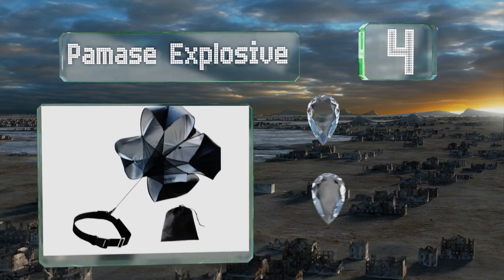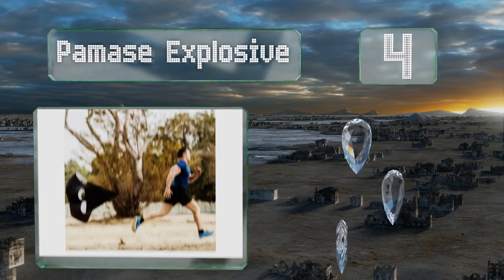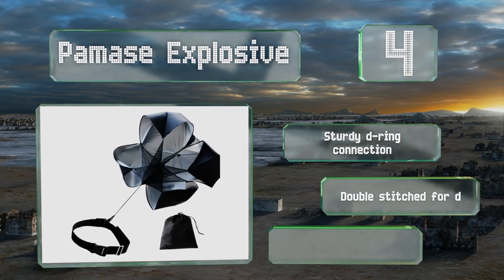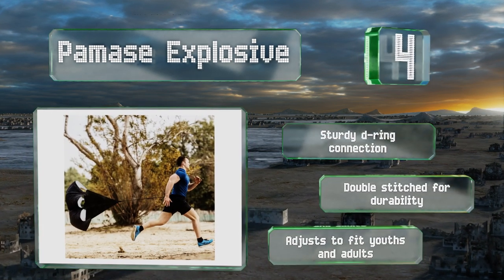The Pomaz Explosive is made from high-quality polyester that catches the wind well, yet is extremely lightweight and packs down compactly for convenient portability. It utilizes a sturdy D-ring connection and is double-stitched for durability, and adjusts to fit both youths and adults.